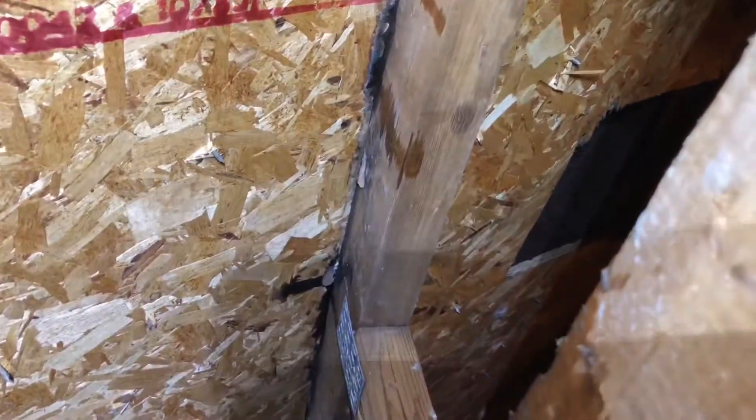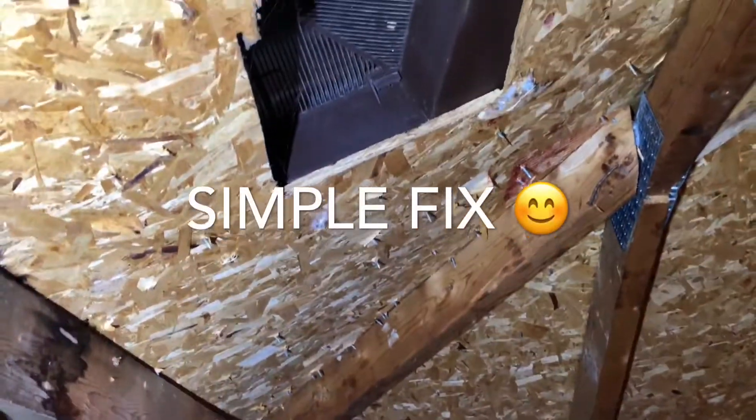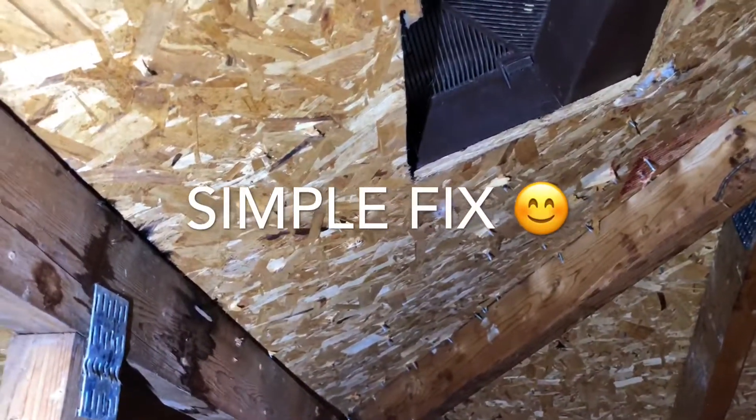Yeah, that's exactly it. Alrighty, so once she's dry, I will seal it up and I will fix the upper portion of this issue.